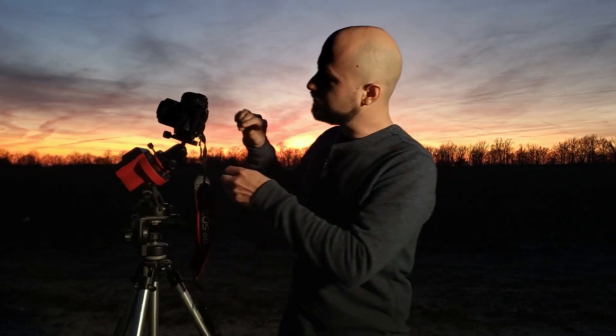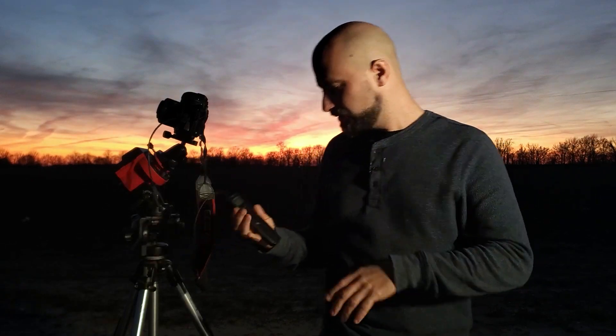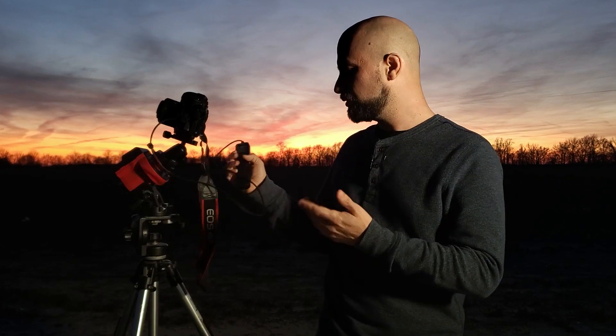The last thing you need to do is connect your intervalometer. This is the key to the whole setup because you need to take multiple exposures — as many as possible — to get the detail out and to get rid of all the noise. Set this to take 60 photos while using a Star Tracker. If you're not using a Star Tracker, I'd recommend a few more, maybe a few hundred even.